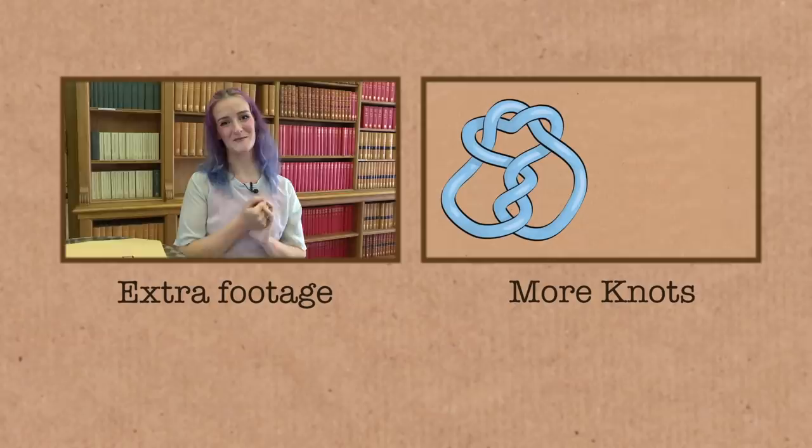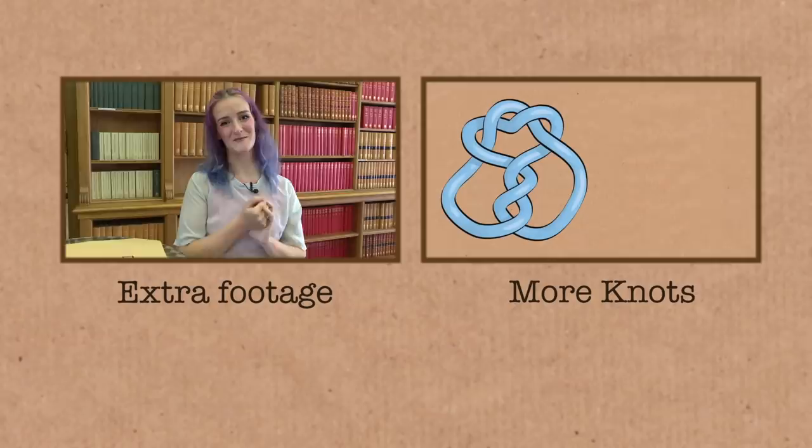Which hug did you like best, mum? Just the plain old good hug. She's over-complicating things! It's always okay to hug your mum any way you like. I've tried to do these hug knots on my own — it doesn't work. What do you even do? Well, this trefoil knot, the 3-1 knot, is sometimes called the overhand knot.